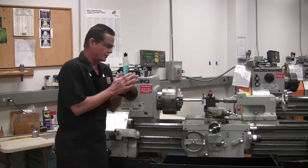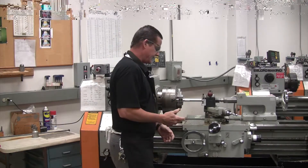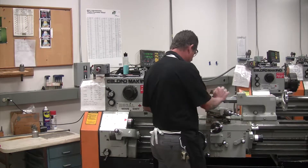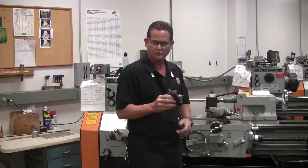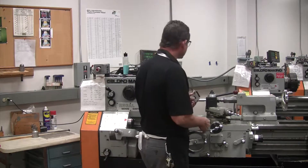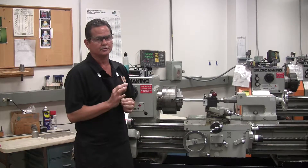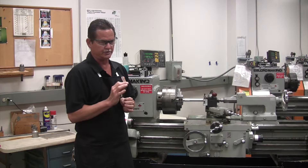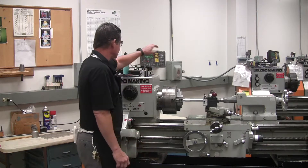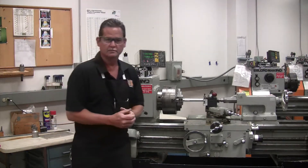So now we've got to go in and touch off on our part. When you touch off, just like in facing, you do it by hand. You turn your machine on and you come up with your tool. We're going to be using a right-handed tool bit for turning — left-handed tool bit for facing. When you touch off, come up and touch the part with the end of your tool just to make a little chip. As soon as you see a little chip come off your part, that means you're touched off. You want to zero your DRO on the X, and then you can start your turning.